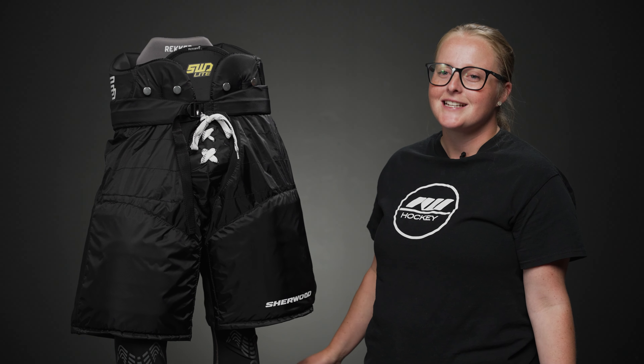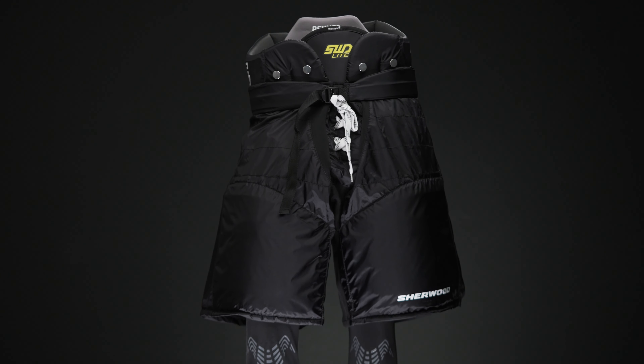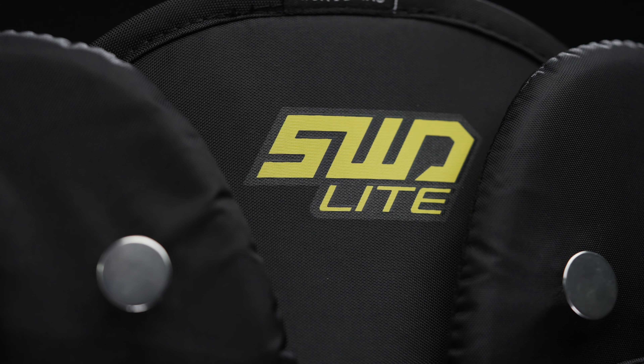What's up everyone? This is Taylor with iDubHockey here to do a review on the Sherwood Wrecker SWD Lite Women's Hockey Pant. Here we still see some great adjustability and protection, still at a great price point for those recreational players.